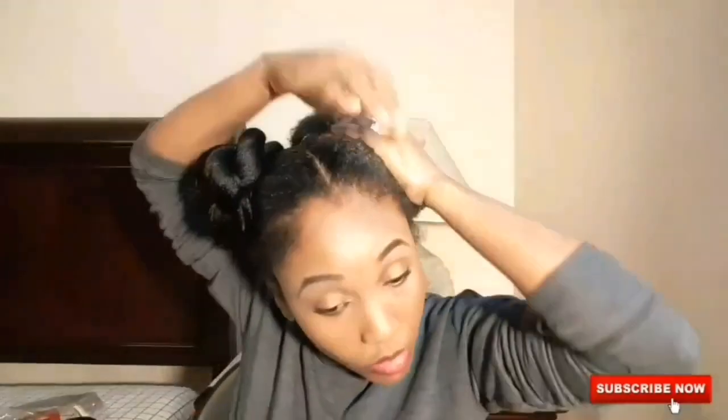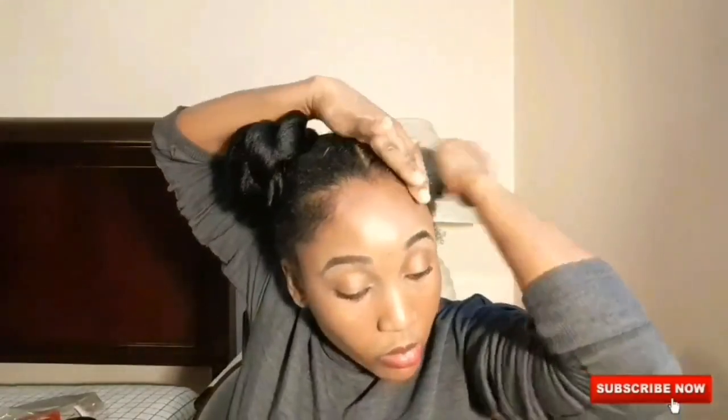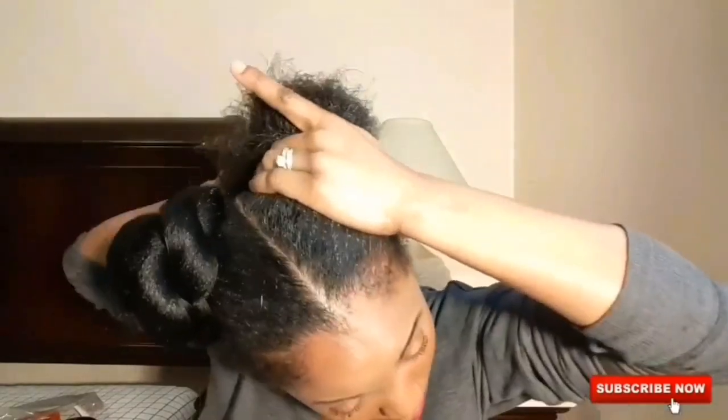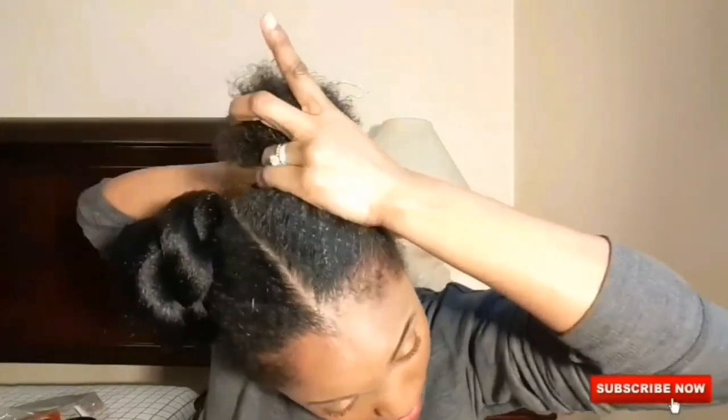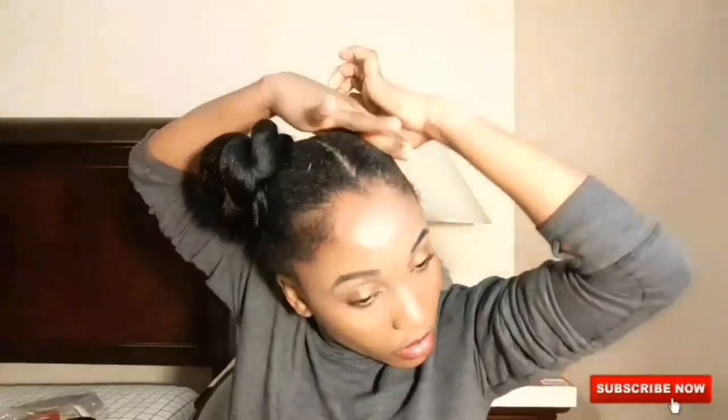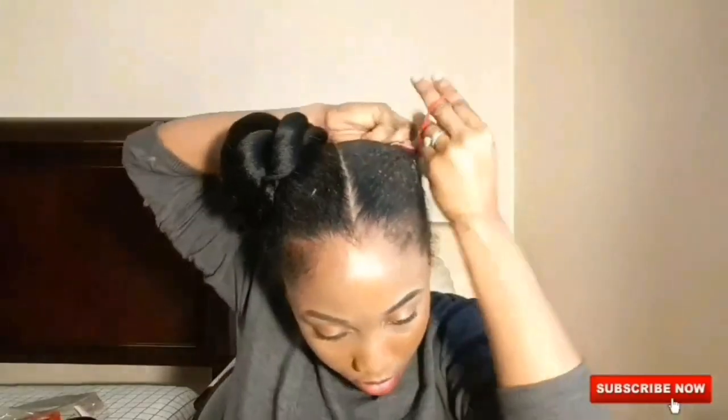So this is the part where I tell you how you do this. You section your hair, and I'll show you. You put your Eco Styler gel first — you don't have to if you don't want to — but what I like is when I put the Eco Styler gel and then put this other gel on top of it, my hair looks really curly with all these nice little curls.